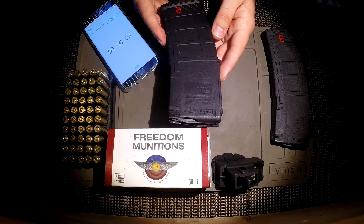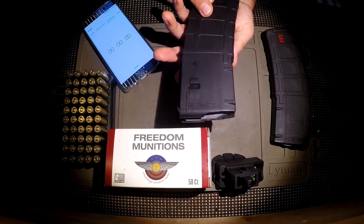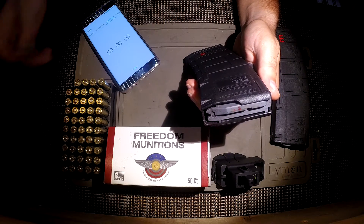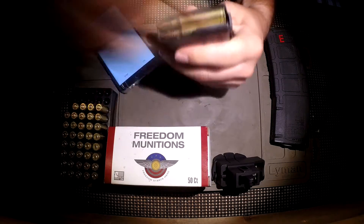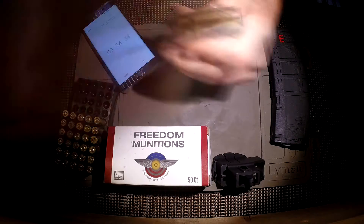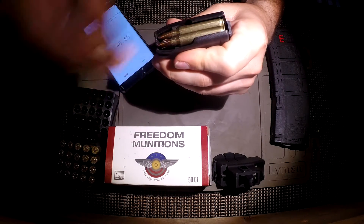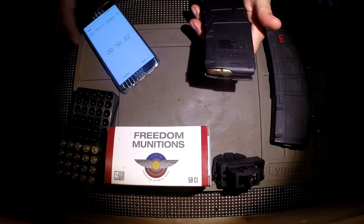The magazines I'm going to be using for this video are both Magpul Gen M3 30-round magazines. So now let's go ahead and load this magazine on the clock. And 30 — stop. 50 seconds on the nose basically.